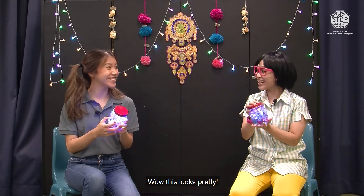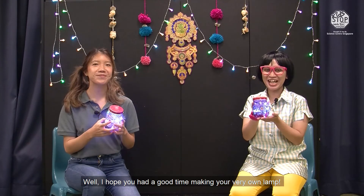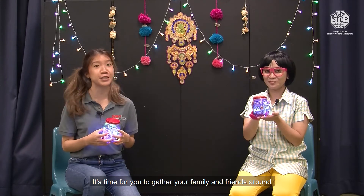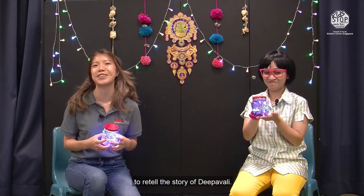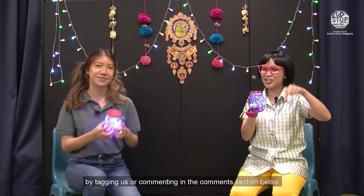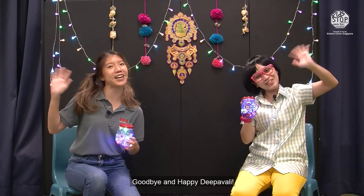Wow, this looks pretty! I hope you had a good time making your very own lamp. Now that you have your own lamp, it's time for you to gather your family and friends around to retell the story of Deepavali. Do share your creations by tagging us or comment in the comment section below. Goodbye and Happy Deepavali!